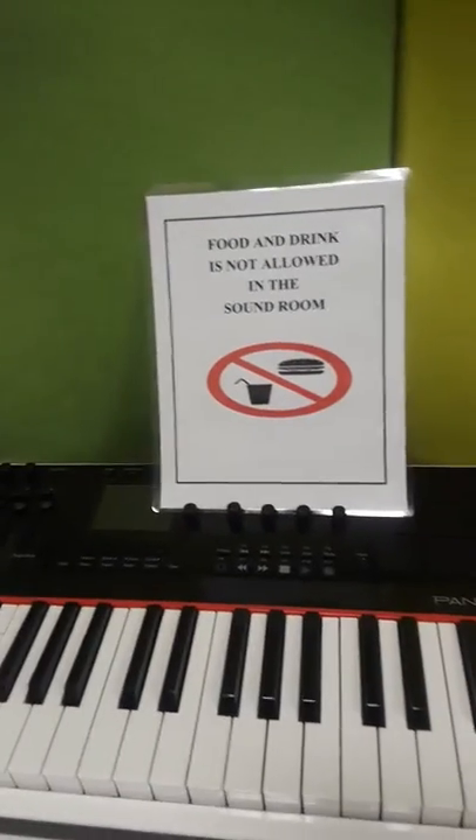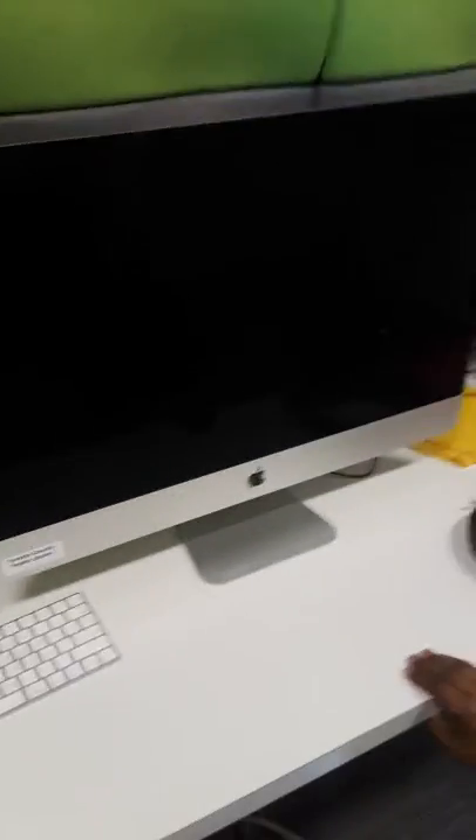There's a keyboard. More soundproof. Let's cut on the computer. Dang it, why'd you cut it off? Big flat screen Apple computer.